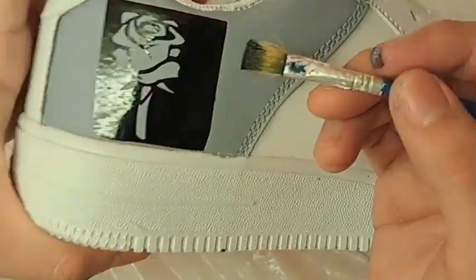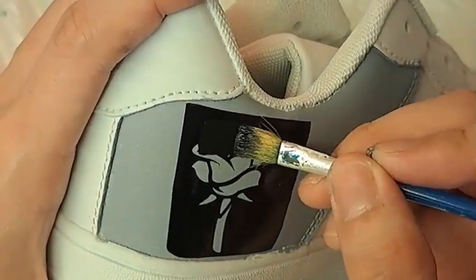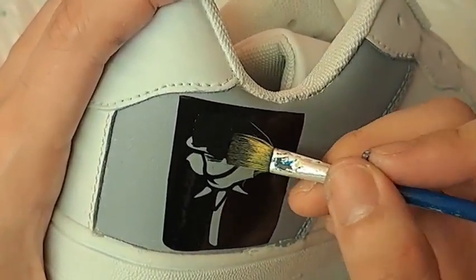Paint a thin and even layer over the stencil and blow dry it. Repeat it three times.